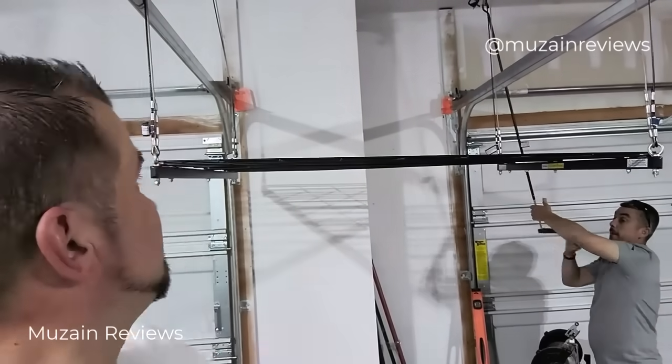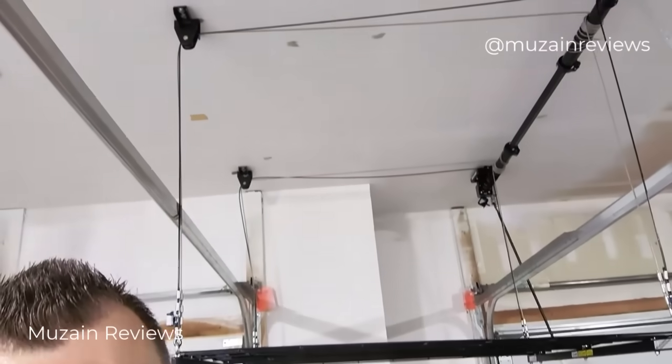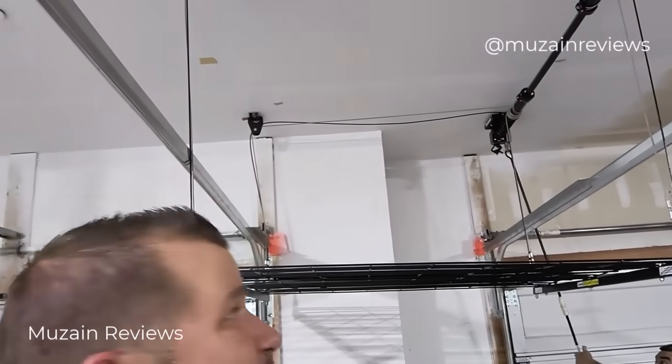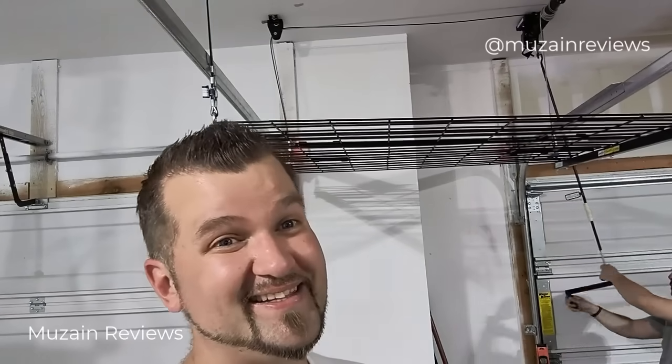We've got the finished final product. With steel cables on all four corners, this is the ceiling rack suspension mount — it holds 300 pounds. Highly recommended: this thing is fantastic and excellent when it comes to accessing items you want to stow away without the hassle of pulling out a ladder. If you're looking for storage and safety, this is the way to go. Check it out and get one for yourself. Thanks for watching.